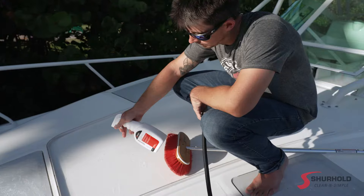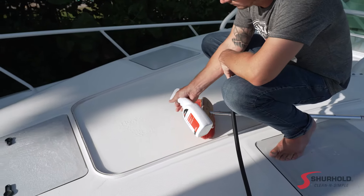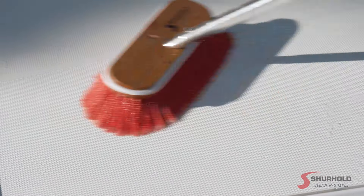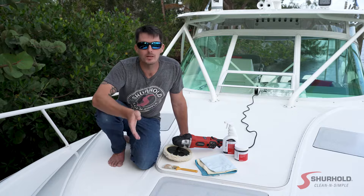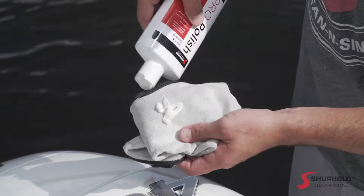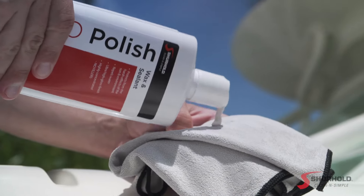If it takes longer than a day to buff all your non-skid, you're going to want to wash the areas that you compounded at the end of the day before leaving. Once you're finished compounding the deck, as always, we're going to lay a layer of Pro Polish down over the top of it, and we have a great video on that as well. We'll have a link for you at the end of this tip.